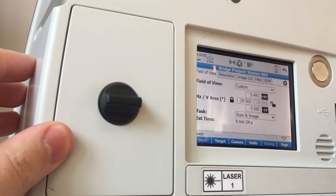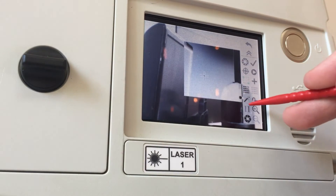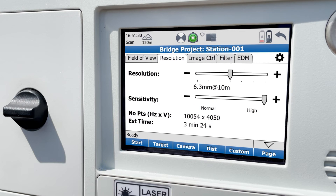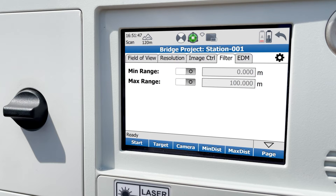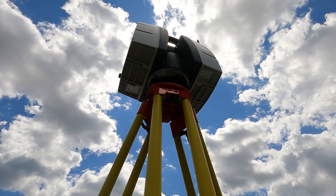When choosing a custom scan, you can change the angles shown manually, or you can use the camera to choose the area to scan. Let's leave it to target all. Then we'll want to choose scan and image as our task. The resolution panel will let you choose the density and sensitivity of your scans. The image control panel will let you choose whether to use automatic or manual exposure, white balance settings, image resolution, and whether to use HDR imaging. The filter menu will let you turn on a minimum and/or maximum range to scan. And finally, the EDM menu will let you choose how far you want your max range to be. Now that we're all set, we will do our first scan by pressing start.